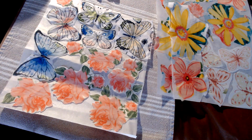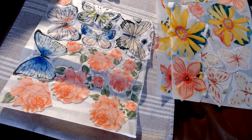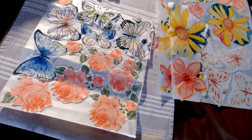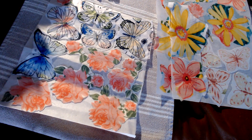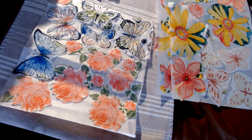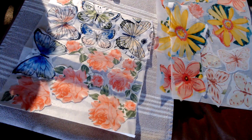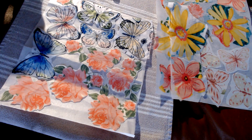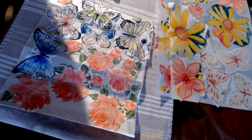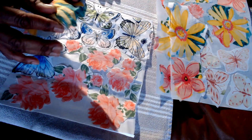Hi everybody, it's Karla from KC Creates. I'm back and working on a new project where I want to upcycle some clothes. I'm hoping to use a process of making my own appliqué that I want to patchwork quilt over different articles of clothing to alter them.